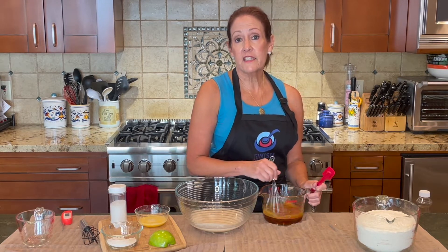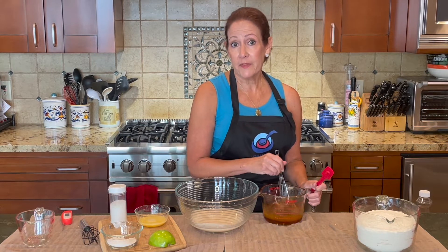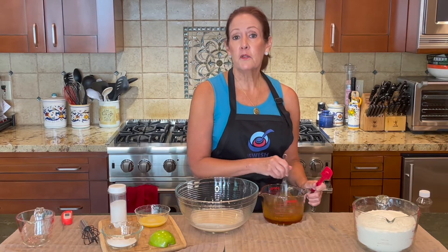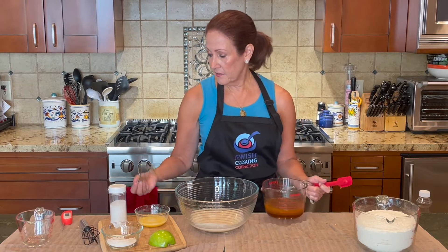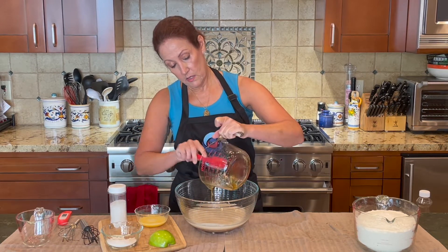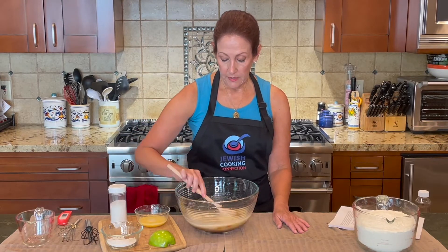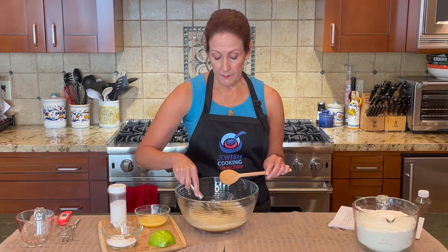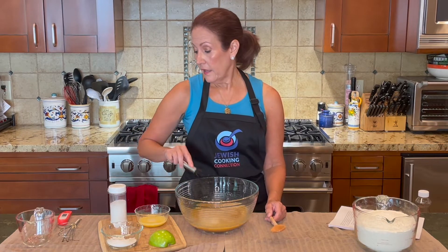This challah is going to be a very different kind of challah because the strands you're going to be braiding will have an apple filling, which makes it a little more challenging but really good. If you don't tell anybody there's apple in the strands, when you cut open the challah and they bite into it there's going to be a yummy delicious surprise. Now that these ingredients are mixed, add them to the yeast mixture and whisk all the ingredients together — I like to use a rubber whisk when working with yeast.